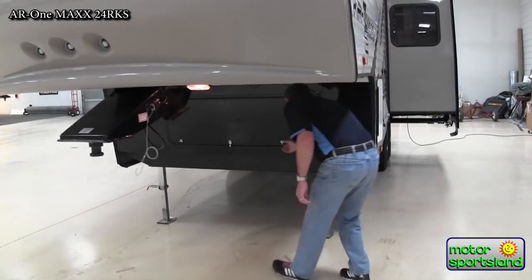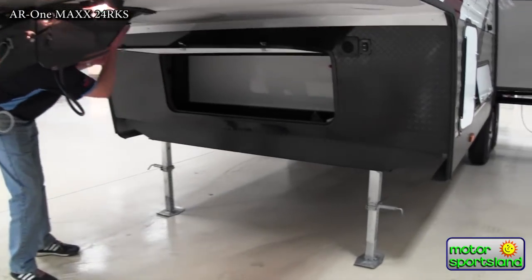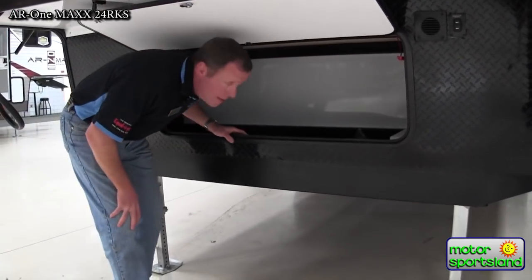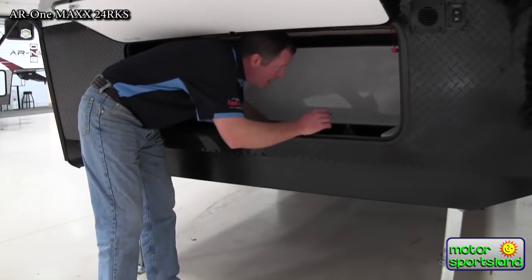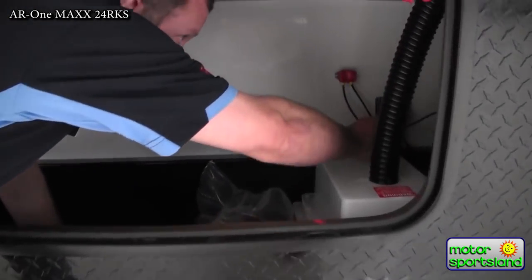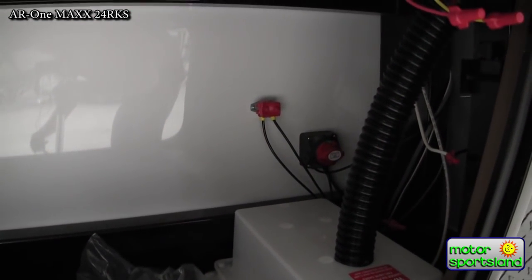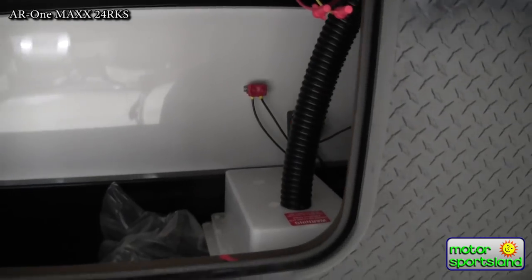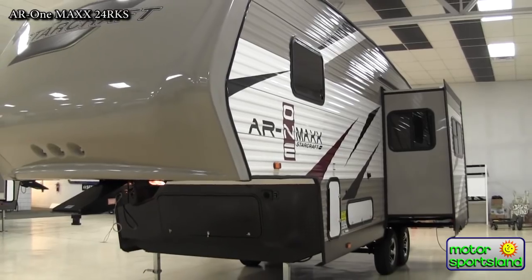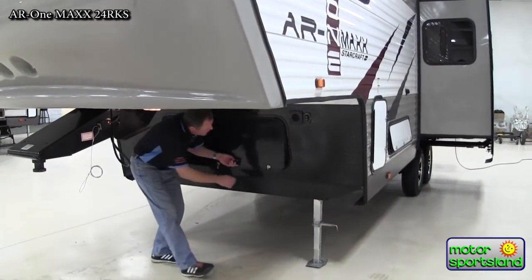Underneath, you've got some more storage here. And a real nice thing — we've got a battery disconnect switch in here. That's a main disconnect: you turn that off and you don't have any battery drain happening. It's a real nice feature when you're done camping. Turn that off, all the lights go off, everything — so you're not unknowingly using your batteries.